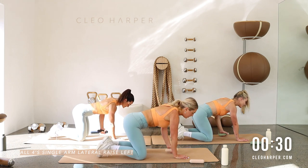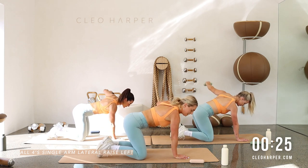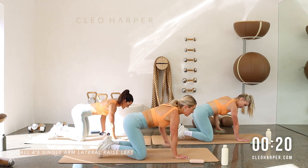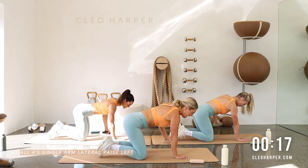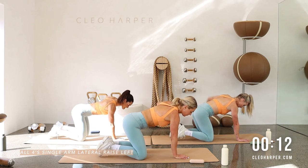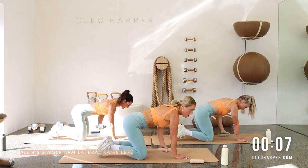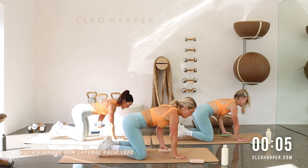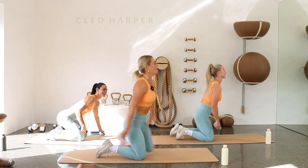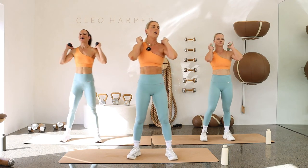Keep that neck nice and neutral — as we fatigue, we can start to look down. Just look just in front of your fingertips, keep your neck nice and long. Dumbbells getting heavy — breathe through it, lift it up, control it down. Ten more seconds, exhale to lift — three, two, one more left — well done!